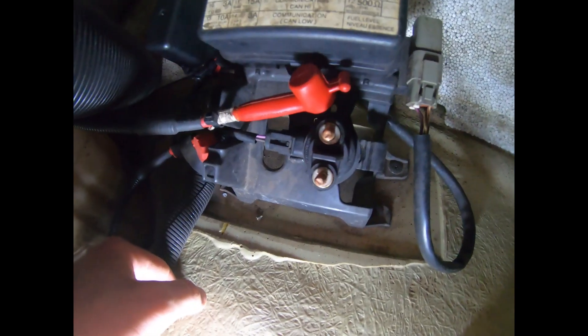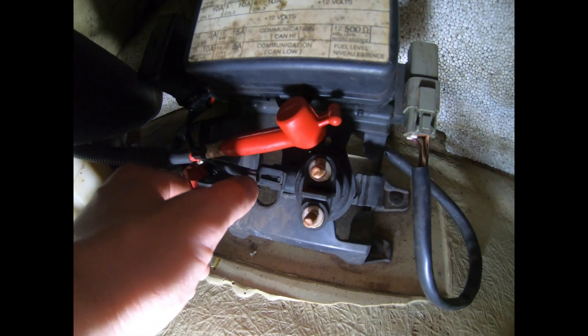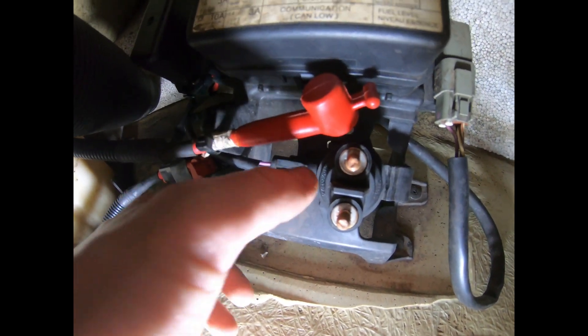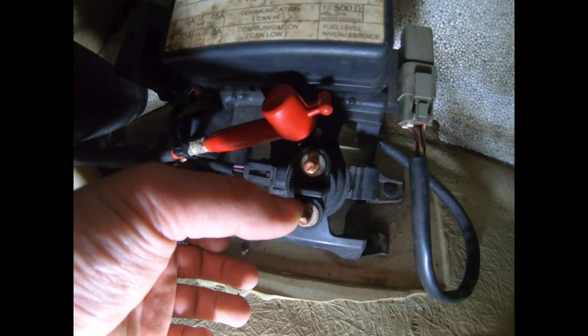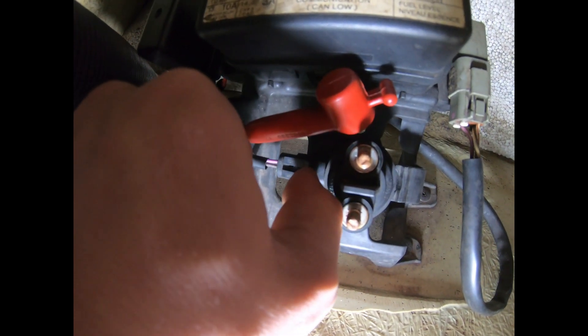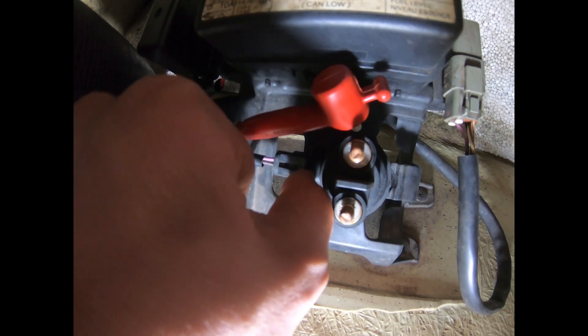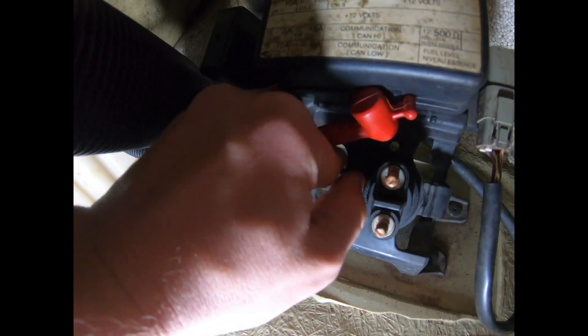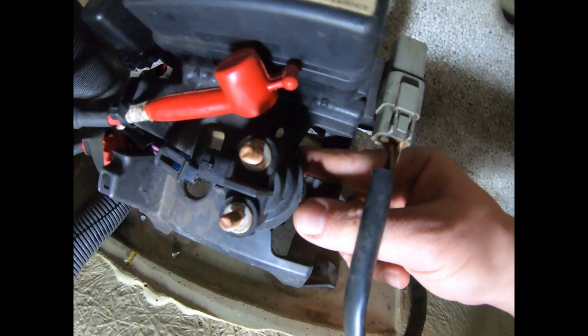With the wires disconnected, you still have this plug here to disconnect. This is what closes the circuit between the two leads on the starter solenoid. To disconnect it, bring this tab up and then pull the wire back — pull the plug out like this.